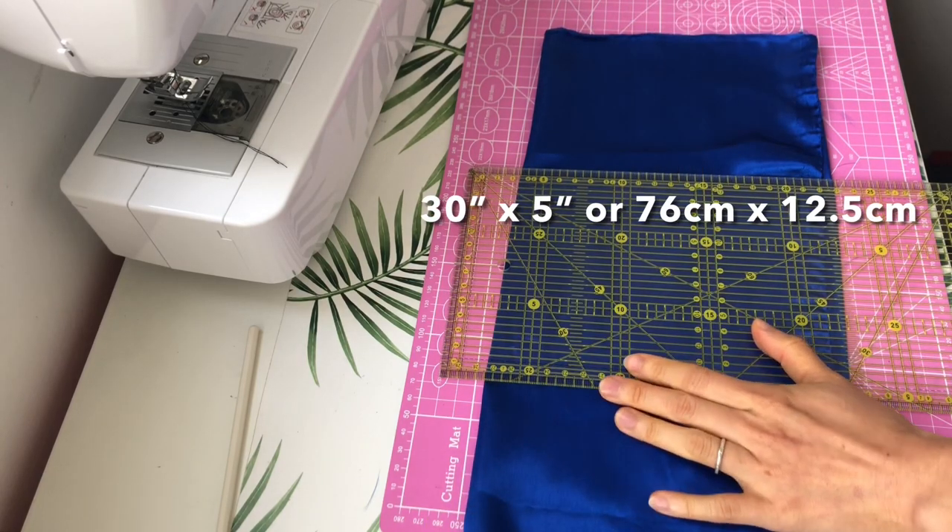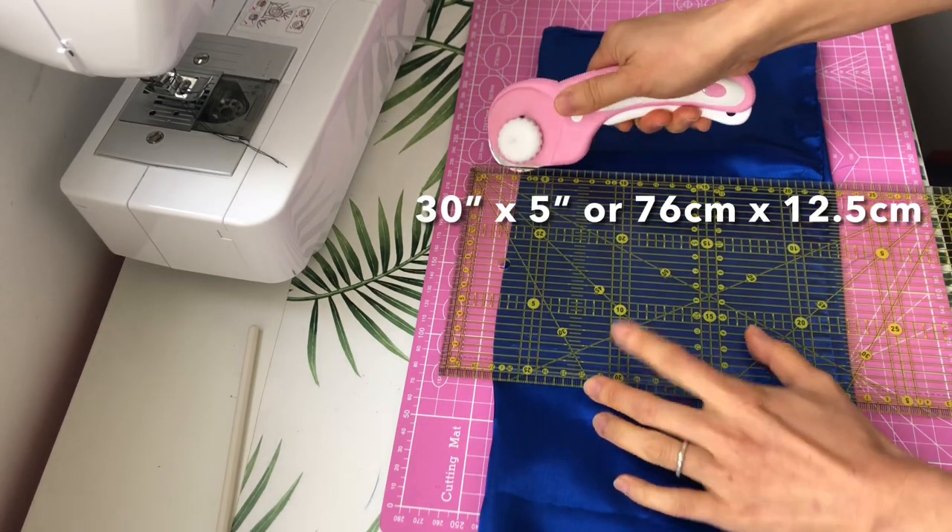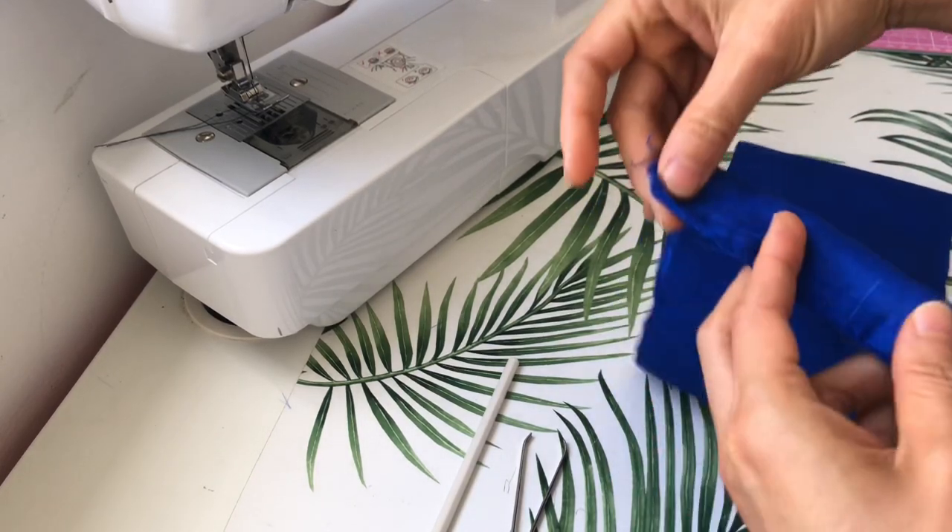The fabric I'm using today is satin and the measurements are 30 inches by 5 inches. To cut the fabric I would use a ruler as a guide and cut with a rotary cutter. Fold the fabric in half with the right sides facing and sew a straight line down with some seam allowance.